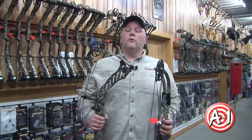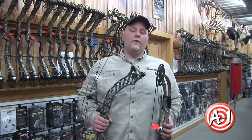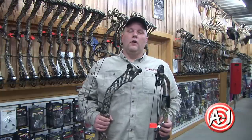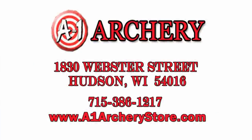What it comes down to is what feels comfortable to you. Go into your pro shop and shoot a variety of bows to find out what fits your needs and your shooting style. For more information, check us out at A1ArcheryStore.com or like us on Facebook.